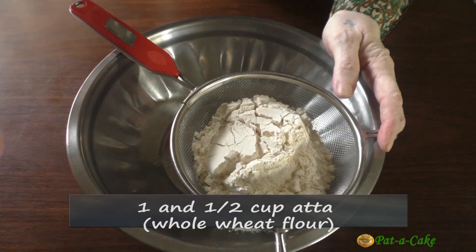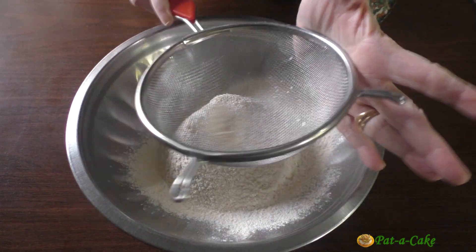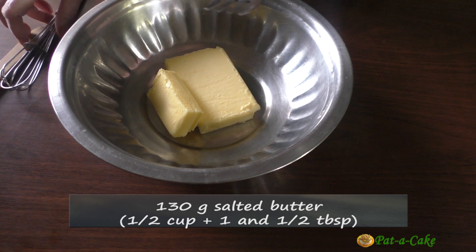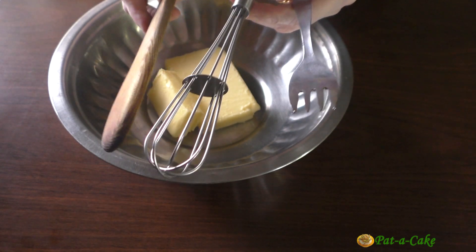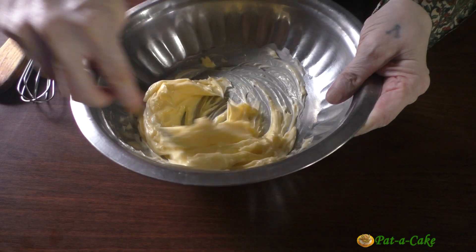Let's start by sifting 1.5 cups of atta to make it light and airy. In this bowl, I have 130 grams of salted butter. You could use a fork, whisk or wooden spoon, but I prefer using a fork. The butter shouldn't be too soft or melted. We'll whisk this for a minute.